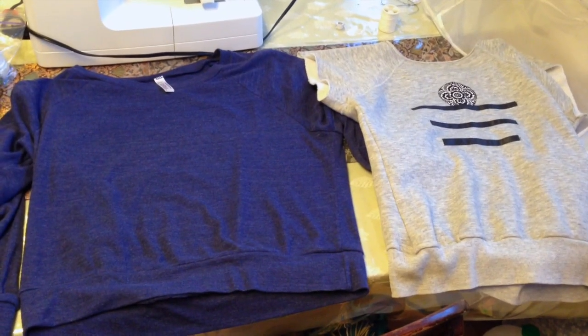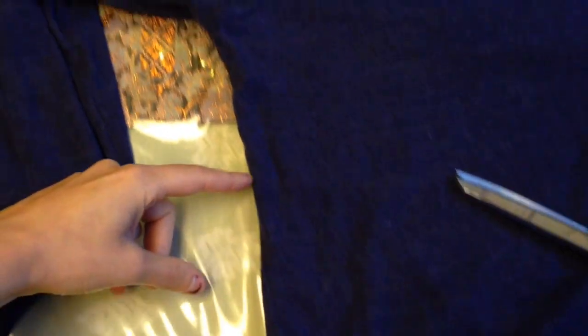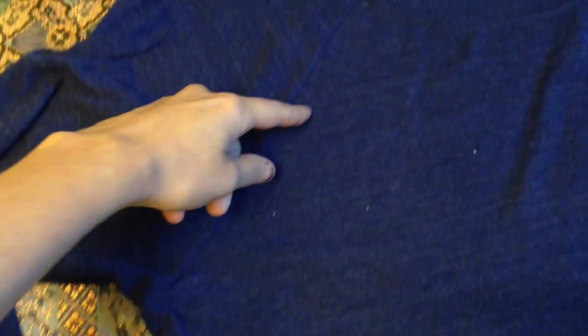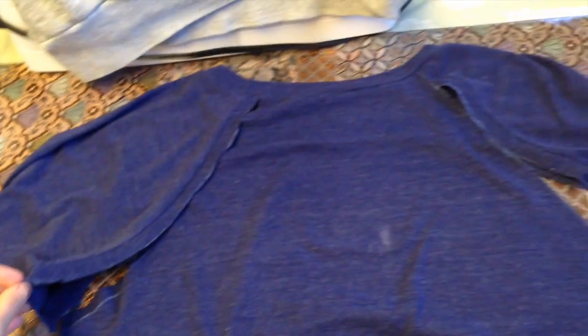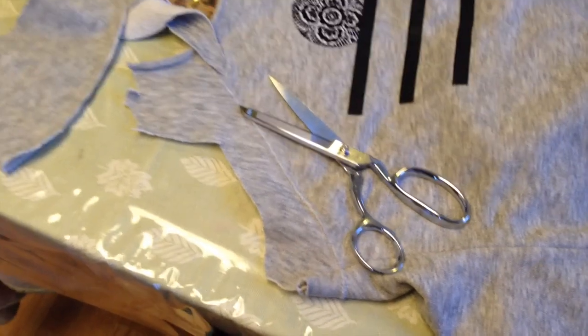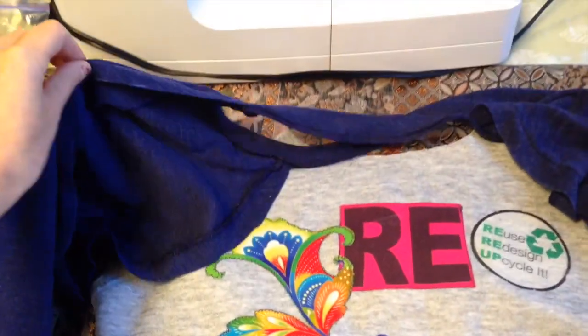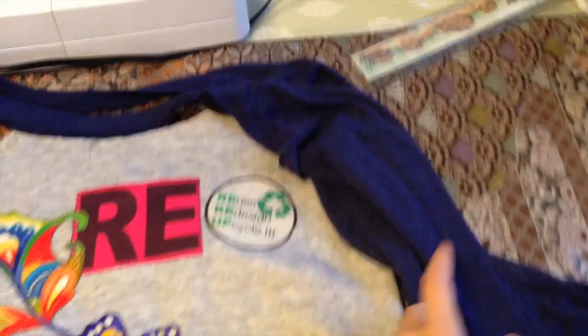I begin by laying them out side by side so I can see how I'd like to deconstruct them. With the blue sweatshirt, I decided to basically gut it by cutting along the shoulder seams and the neck seams. And with the gray sweatshirt, I take off those pesky sleeves.